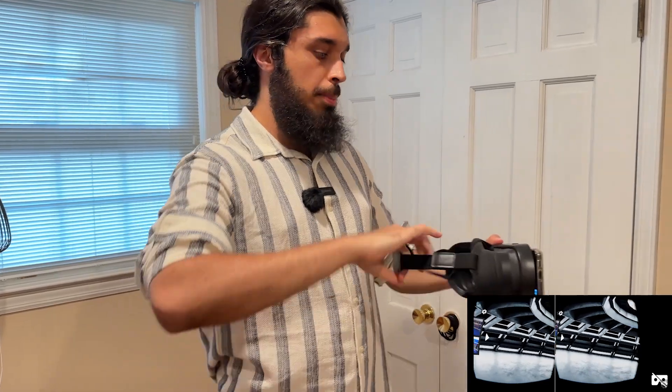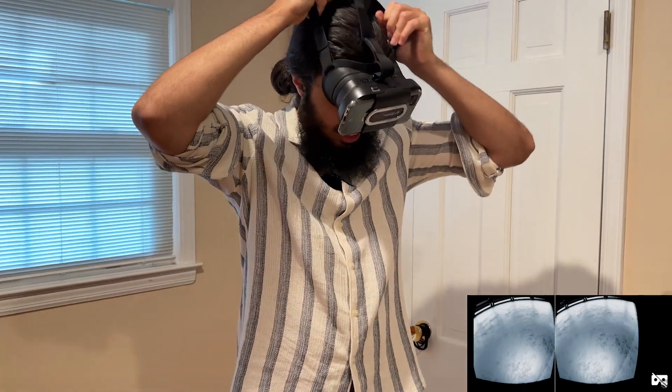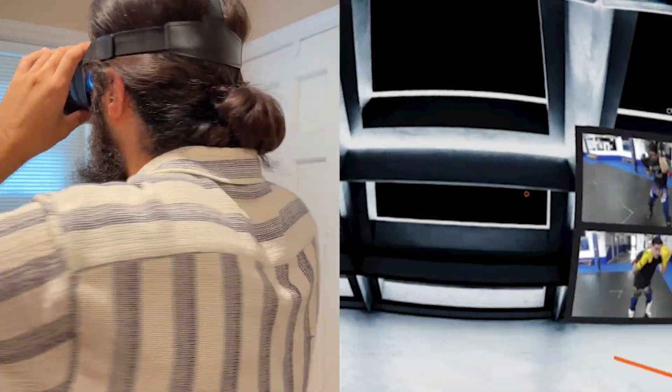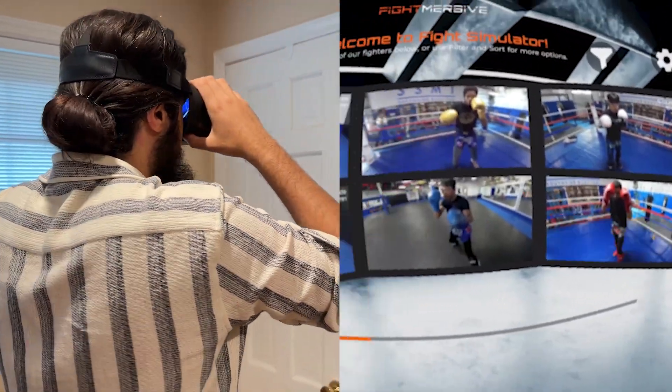It's just the way iOS works. But once you do, once you have the app on your headset, you can look around and you'll see you can choose from a bunch of different fighters.